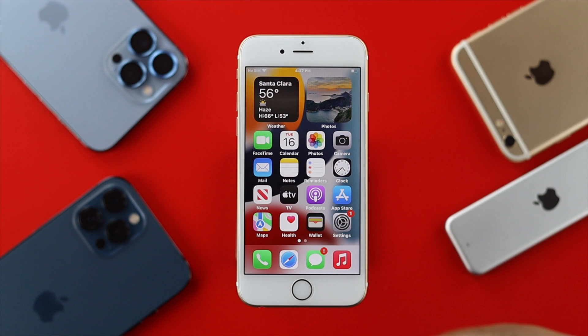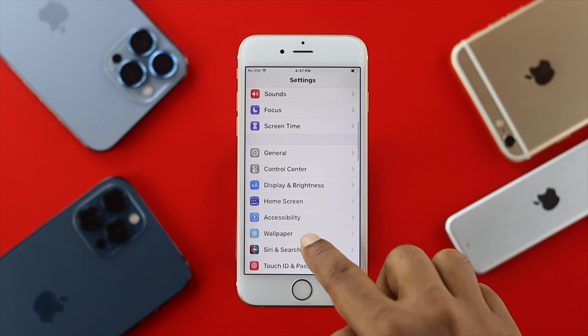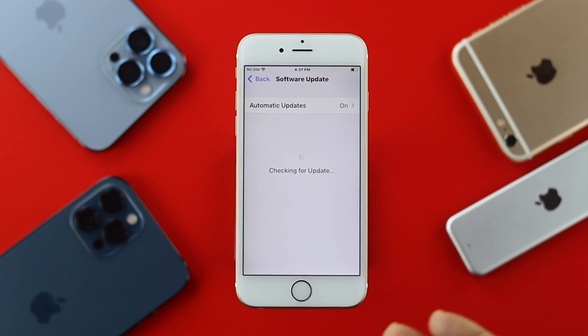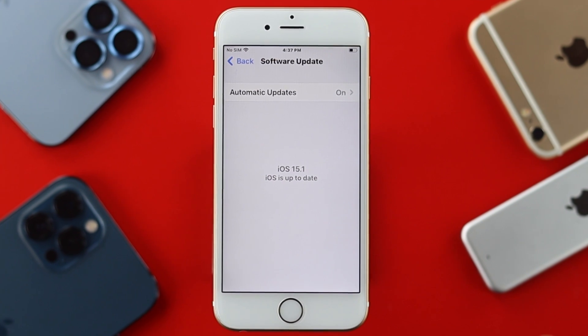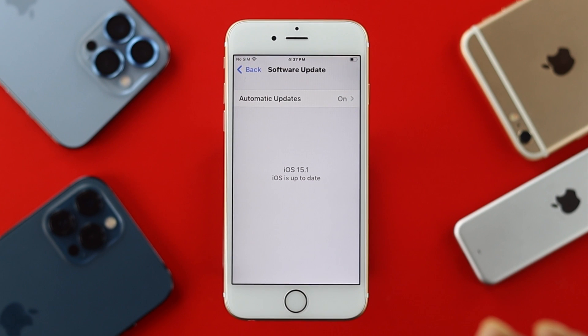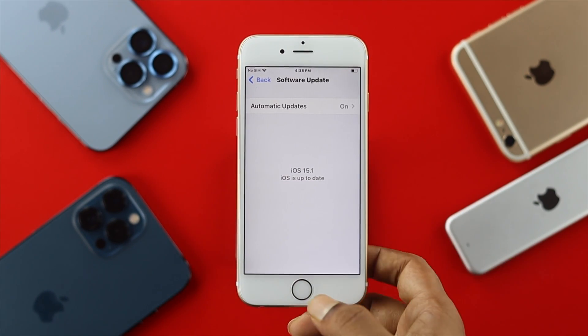After the forced restart, the next thing to do is check for a new software update. Go to Settings, scroll down, tap General, then tap Software Update. If there's an update available for your iPhone 6s and 6s Plus, go ahead and install it, as minor software glitches and bugs can often be fixed by a new software update.